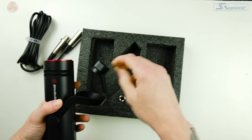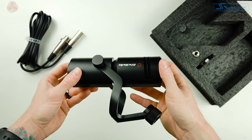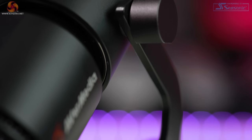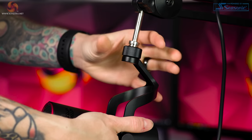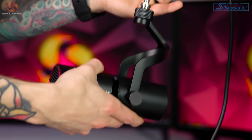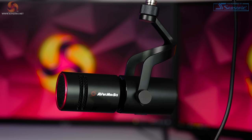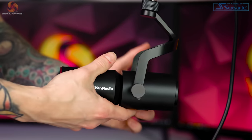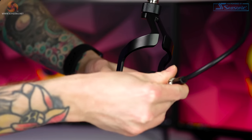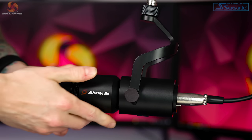I mentioned earlier that combined it weighs over half a kilo, and that's because it has a fully metal design and construction — and thankfully that includes the mount and thread. This is a big win for me because constant screwing and unscrewing from different stands and arms won't wear the threading as easily as plastic ones, meaning it will last a lot longer. The metal construction also gives it an air of quality, and the paintwork and overall build quality is impeccable. It certainly doesn't feel cheap — if anything it looks and feels like a more expensive microphone than it actually is.